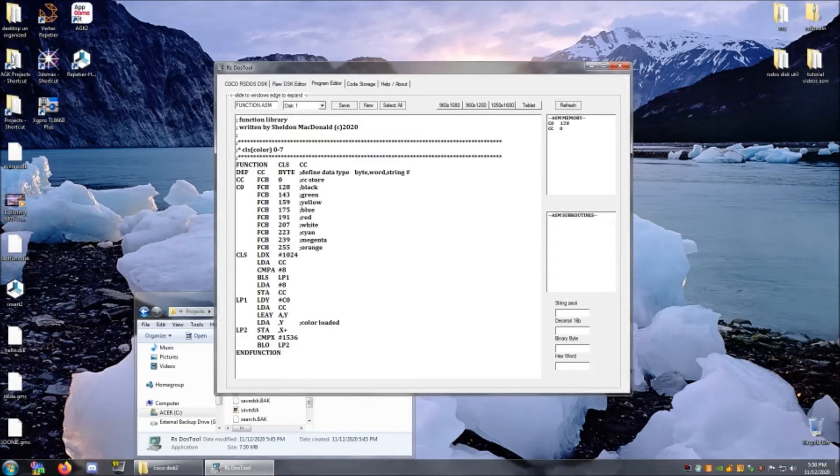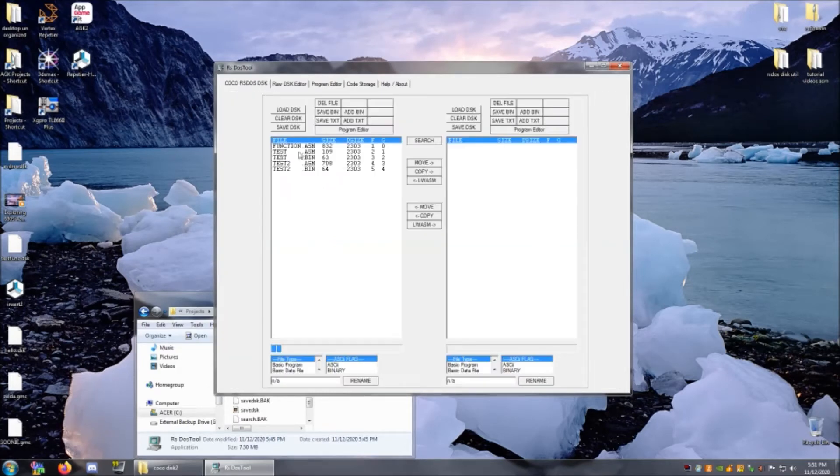It defines my parameter as a byte, so when it sends it into my function, it will store it here — which is how I've labeled it. I'm going to go into my actual program now and I'll show you why this is really awesome.